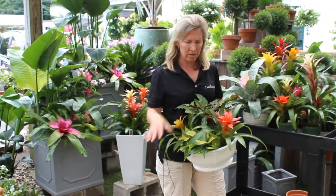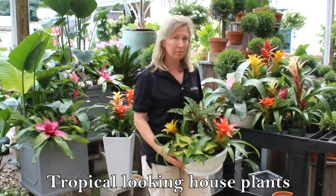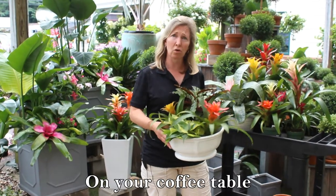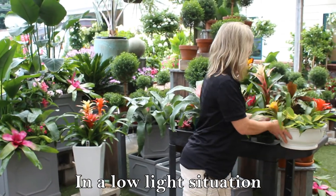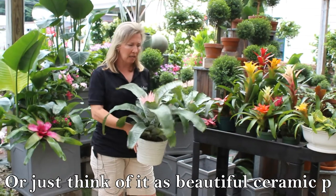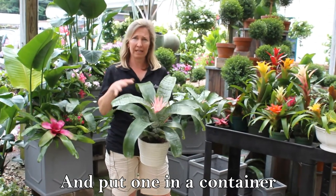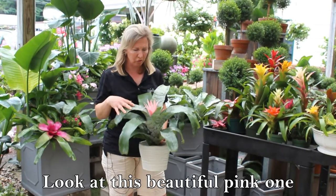This is a beautiful dish garden that I put together just with some tropical looking house plants. But again, this could be outdoors on your coffee table for the summer months in a low light situation. Or just think of it as a beautiful ceramic pot and put one in a container in the house or again outdoors. Look at this beautiful pink one.